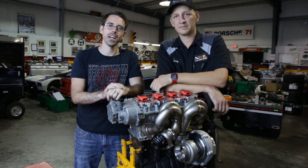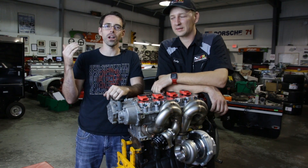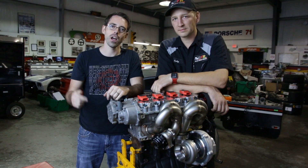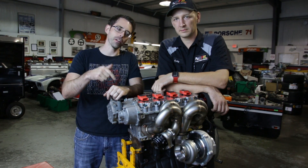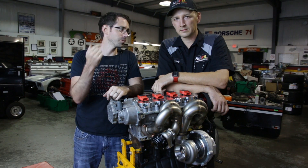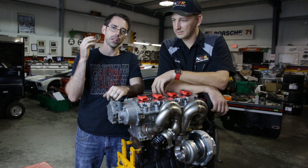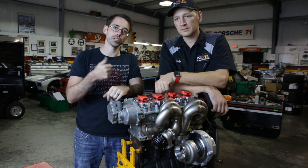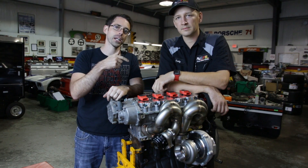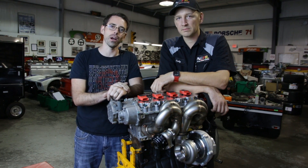Thanks so much for watching episode 4 of our Project Mark V build. On this episode, we got our transmission and differential taken care of. On the next episode, we're going to be talking about installing an integrated engineering intake manifold on our FSI engine. Thanks so much to Cody for doing this video with us — anybody who hasn't checked out Black Forest Racing on Instagram or YouTube, check them out over there. If you like this video, be sure to give it a thumbs up and subscribe for more.